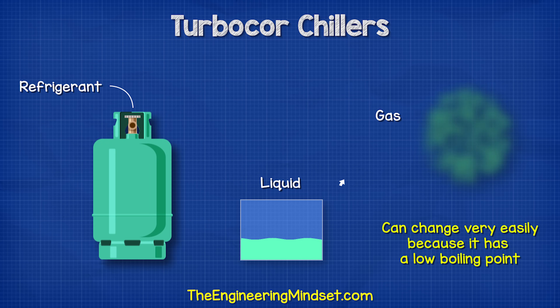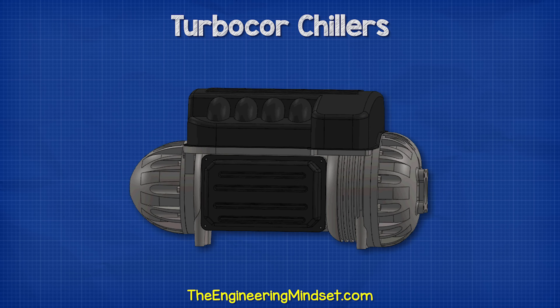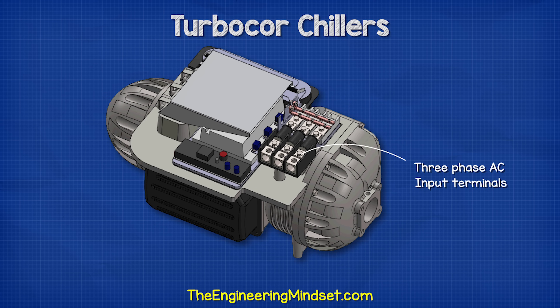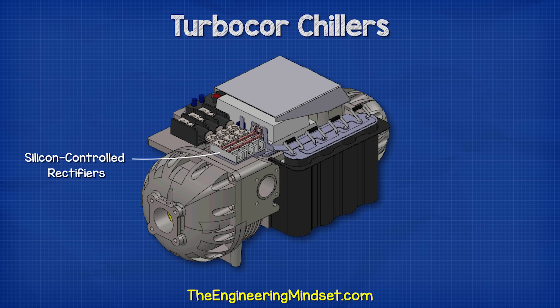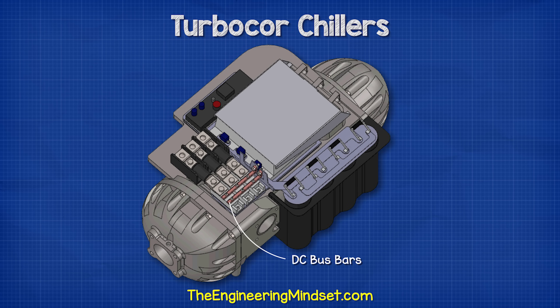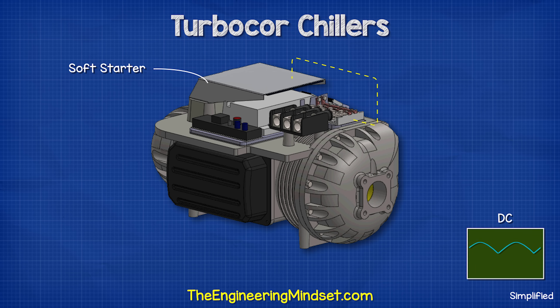The refrigerant is a specially designed fluid which can easily change between a liquid and a gas because it has a very low boiling point. Inside the compressor, we find the power electronics. We have the three-phase AC input terminals, then silicon controlled rectifiers which convert the high voltage AC into high voltage DC. This travels along the DC bus bars. A soft starter reduces the inrush current when the compressor first turns on, sending a signal to the rectifier to slowly allow more current to flow into the DC bus bars.